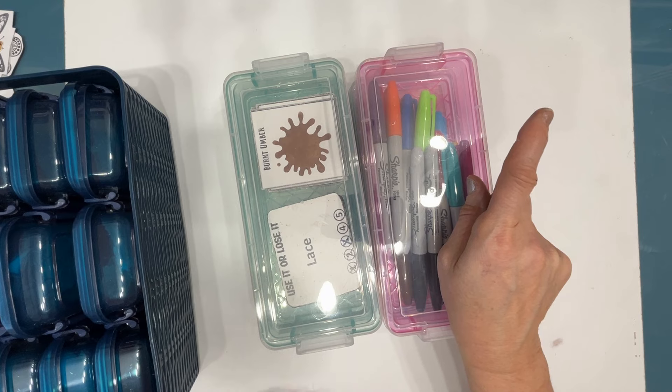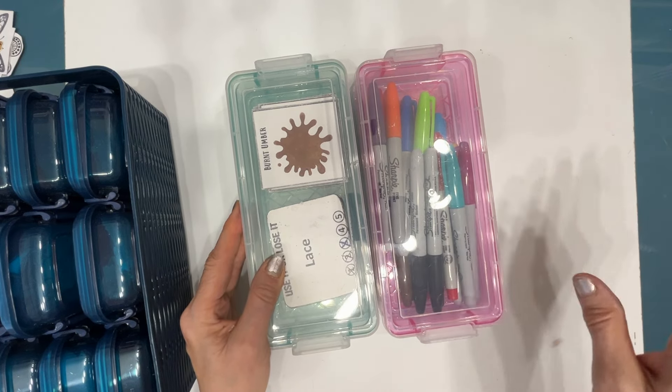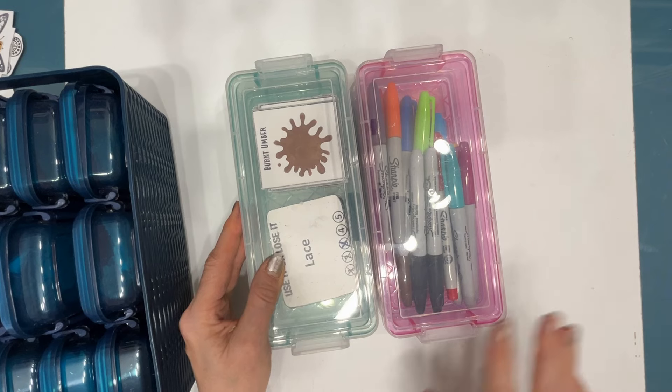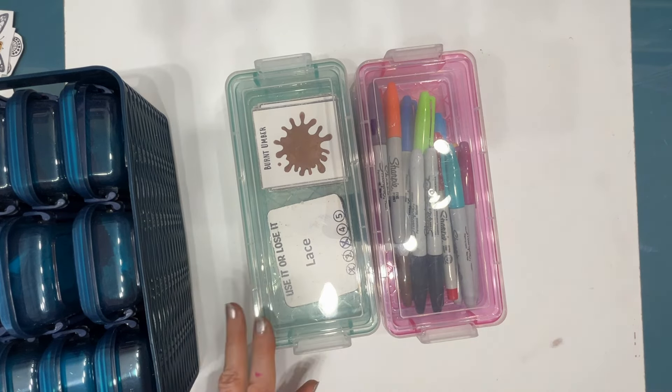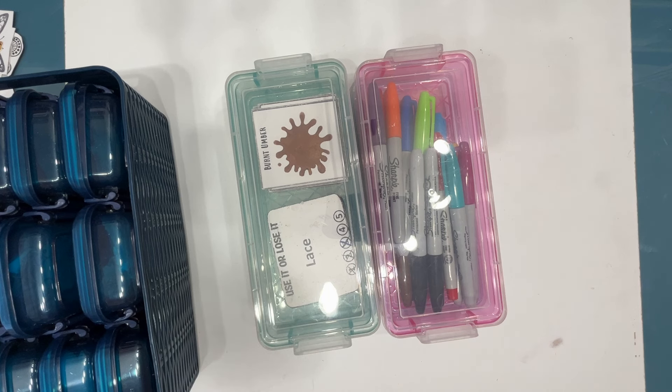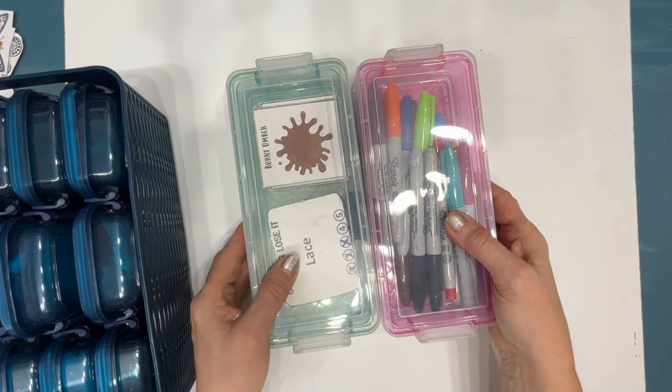In that video I go through how many Sharpies fit in here, how much Color Sparks, how many Posca markers, how many Pit markers — different things that you might have in your studio — so you'll know exactly how many to get or whether these work for you.